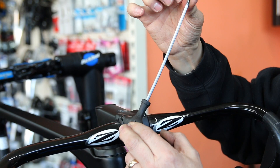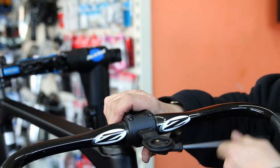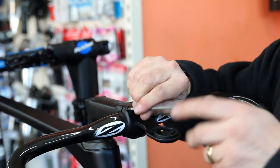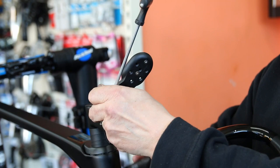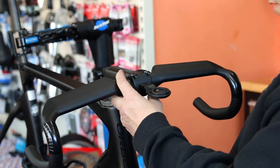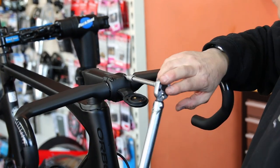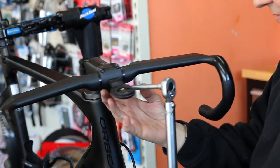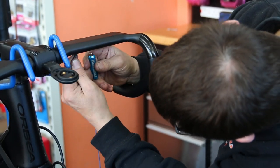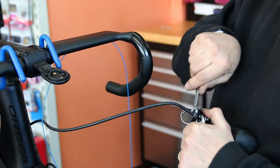One thing I did notice here was how tight these stem bolts on the head were — they were really tight, way over torque. You can almost crush your handlebars; if they're carbon, they could quite easily crush and break. So you must torque these up to the correct setting. Whoever fitted those had them way too tight, so there was a real risk of damaging these handlebars.